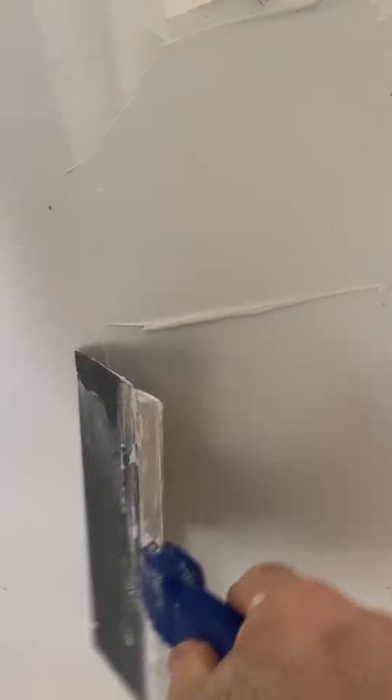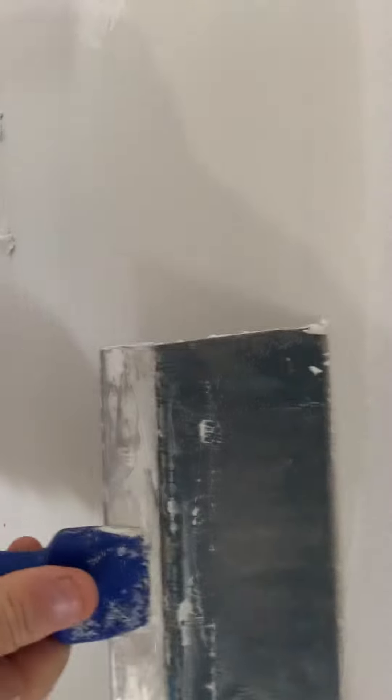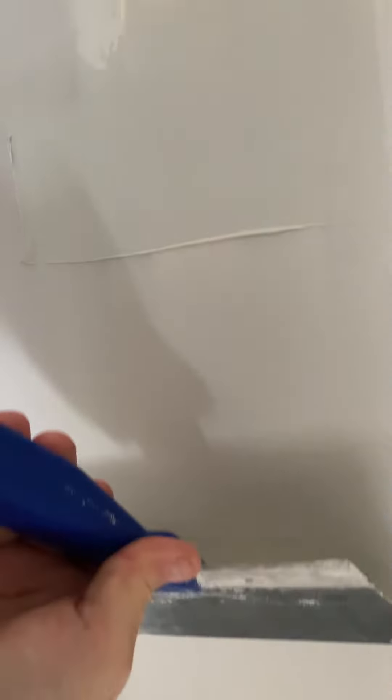You just paste it on heavy, and then when you come across, now and then to get those little extra pieces of dry stuff in there, just go over again. I need my trowel.